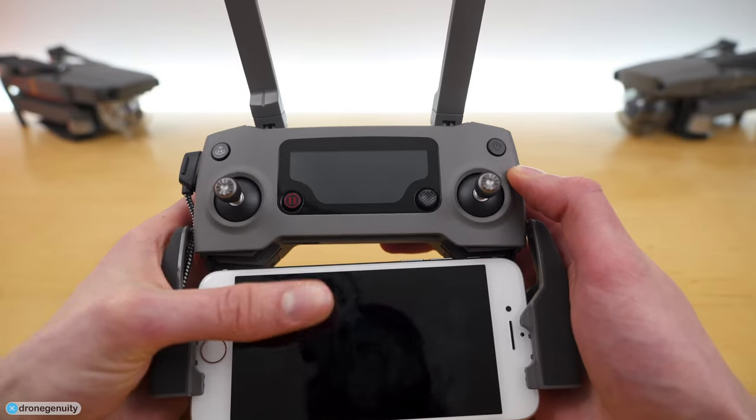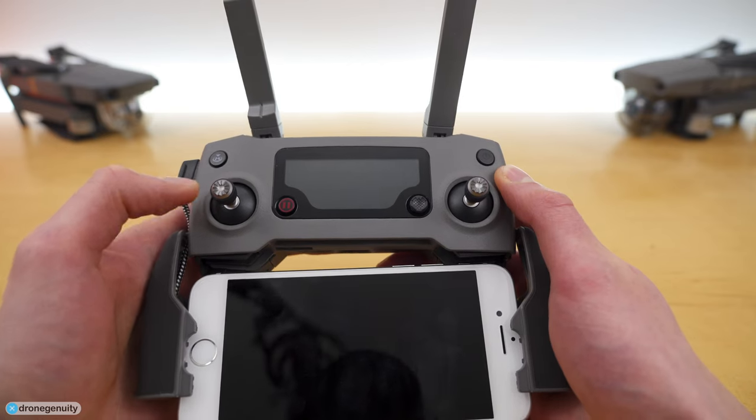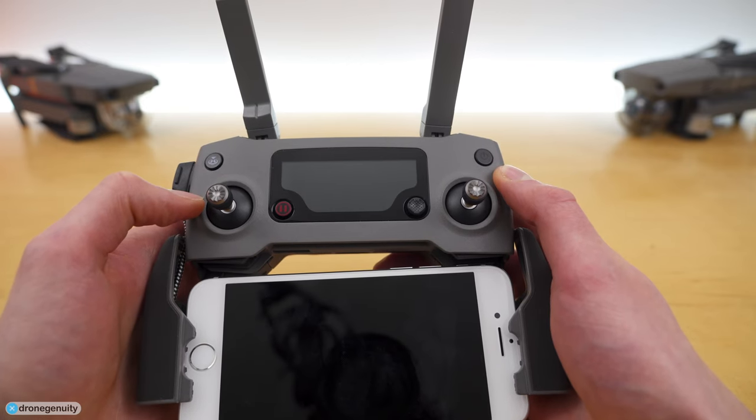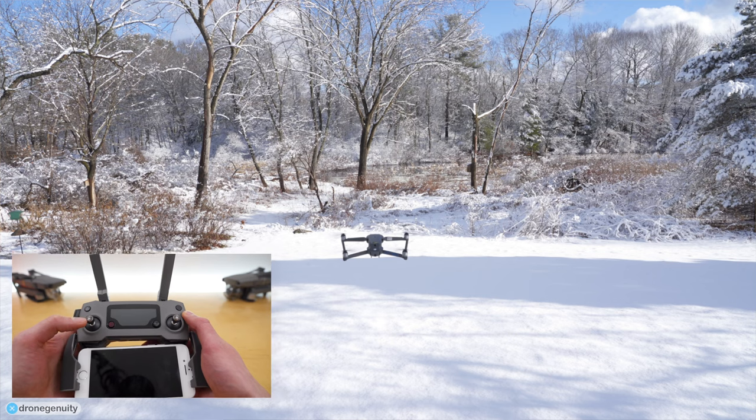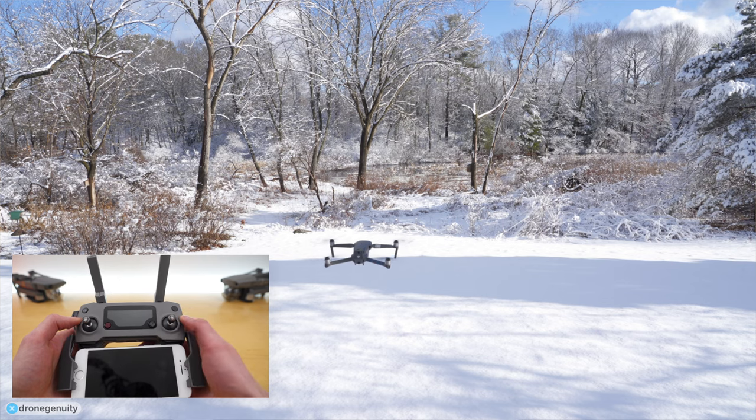Once you are airborne, the left stick controls the altitude and rotation of the drone. Push the left stick forward and the drone will fly up; down and the drone will fly down; to the right and the drone rotates right; to the left and the drone rotates left. The right stick controls the roll and pitch of the drone.